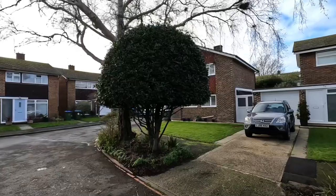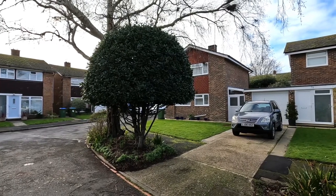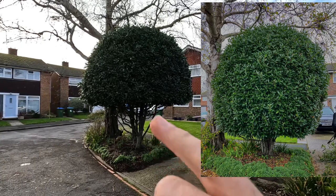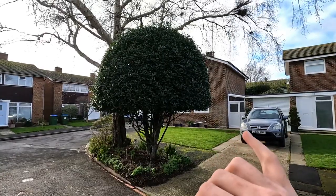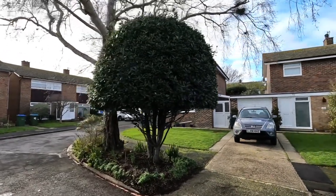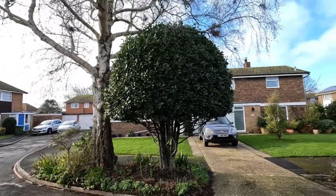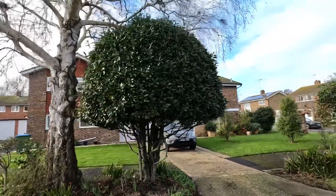Here we are at the job and this is the bay that we're going to be trimming. I trimmed this one last year — basically we lifted the base here. The reason being their car wanting to come in and out, it just gave them a bit more room, but they didn't want to bring it in at all as they like the privacy and the cover at the front of the house here.